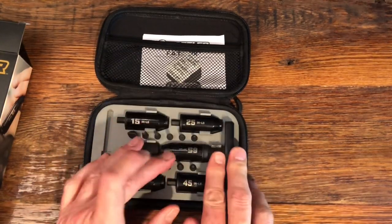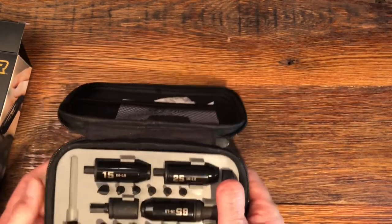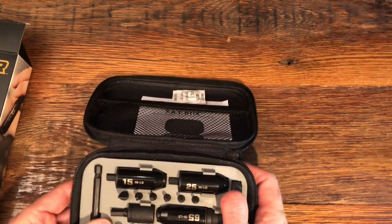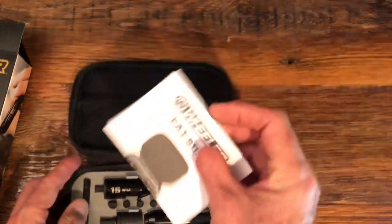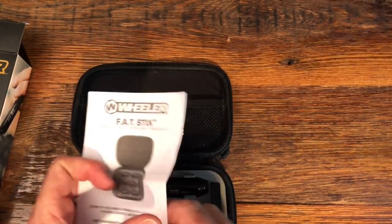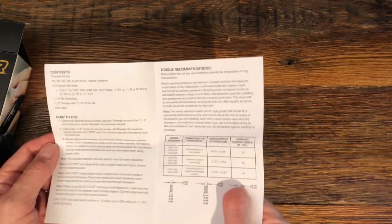Another thing I really like about it is the case that it comes in. This case is built nicely and you can tell by the weight it's just a high quality product. You also get some instructions, but it's pretty easy to use these — pretty self-explanatory.